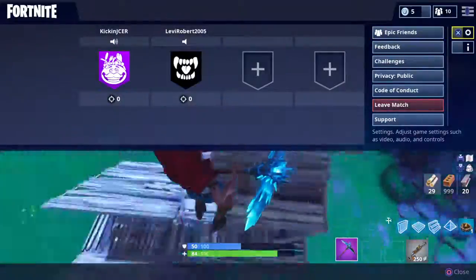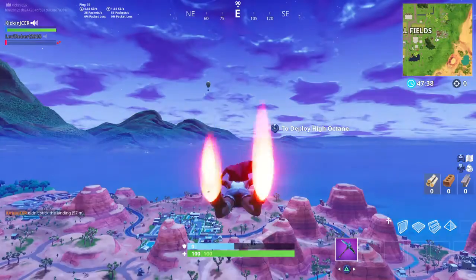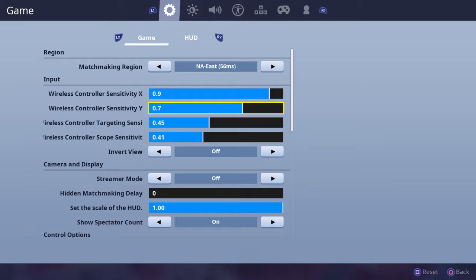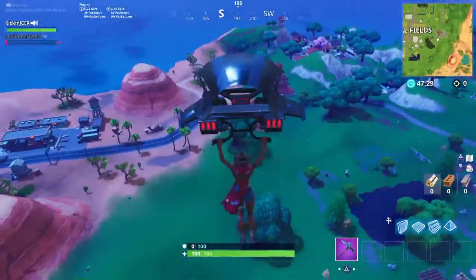The reason why you don't see me going all crazy like some other players is because those guys have their X sensitivity maxed out and their Y sensitivity maxed out, so they're literally just spinning around wildly.